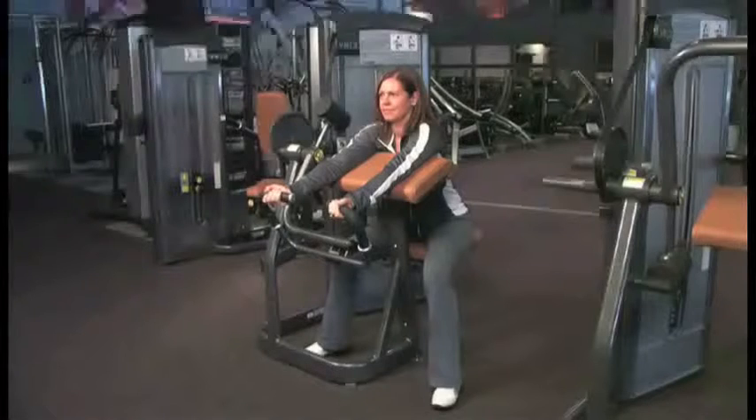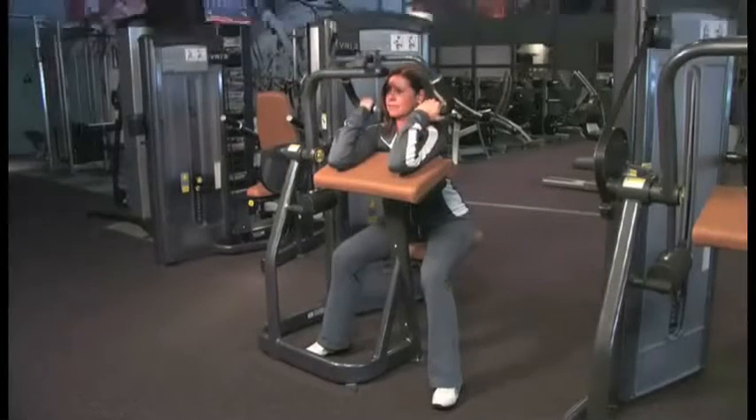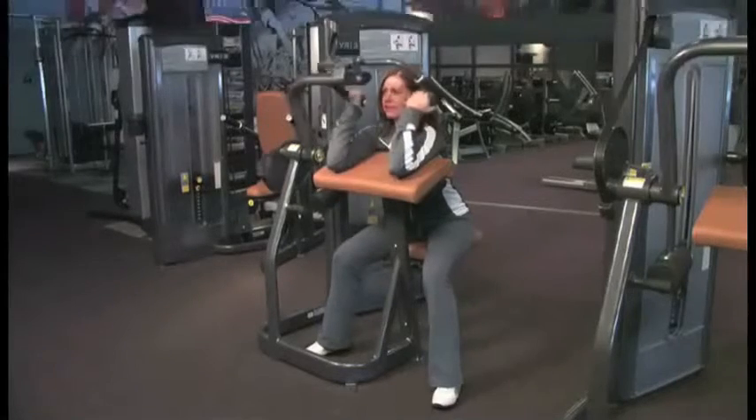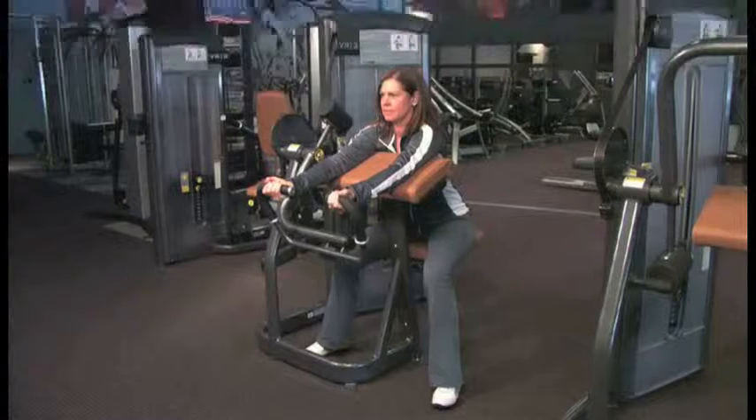Begin with your arms fully extended and curl the bar up until your arms are fully flexed. Slowly lower the bar to the original starting position, stretching the biceps. Repeat for the scheduled number of repetitions.